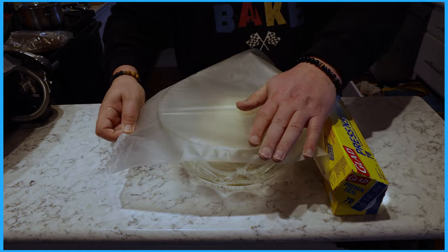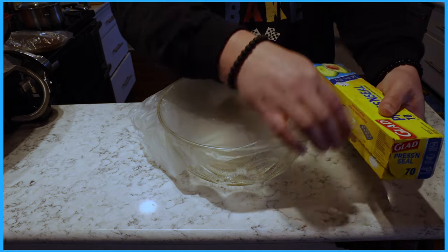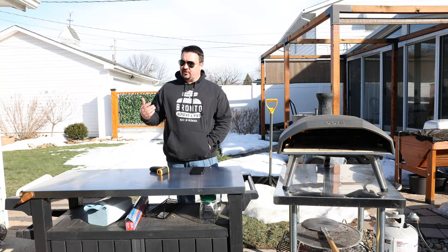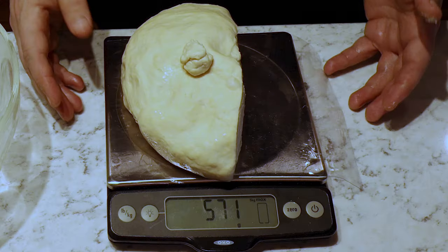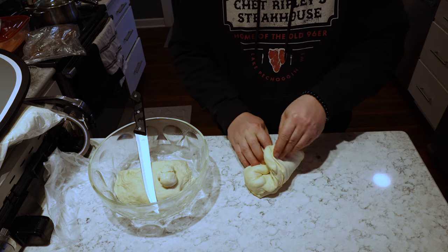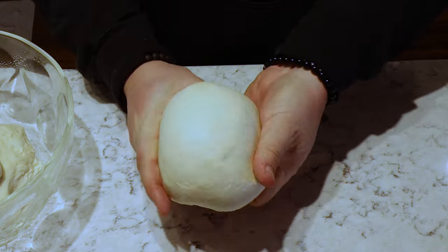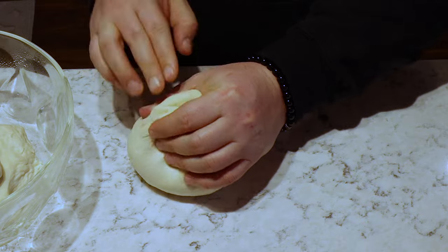Put it in an oiled bowl, wrap it with press and seal, saran wrap, or a towel, and let it sit on your countertop until it doubles. Depending on how warm or cold your kitchen is, that could take one to two hours. After it's doubled, turn it out onto the counter, cut it in half roughly, and weigh it — you should get about 571 grams for each dough ball. Then take the ball, kind of turn it into a rectangle, and start folding the corners into itself.